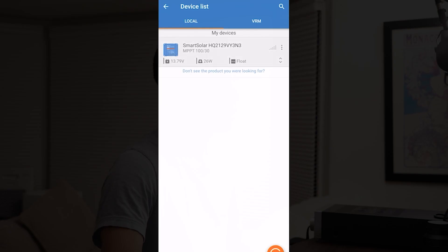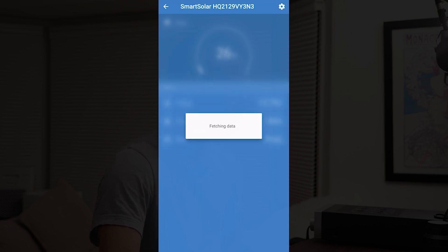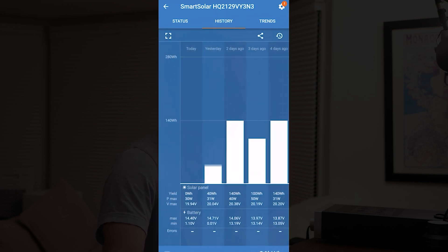I just wanted to show you a quick demo of what the app looks like. You can see there's the AC charger as well as the solar charger — both Bluetooth — and you can see it connecting right there. This is showing you how much voltage is going in as well as the current, and you can see it's currently in the bulk charge phase.